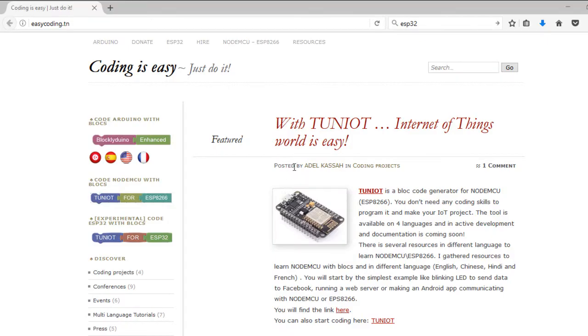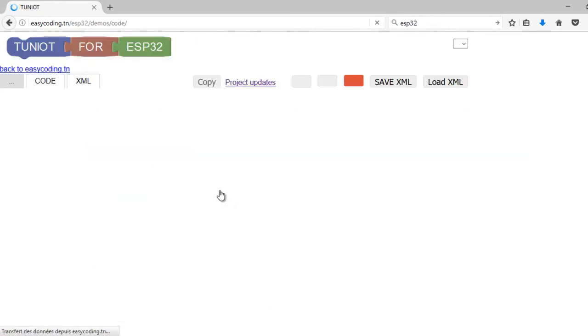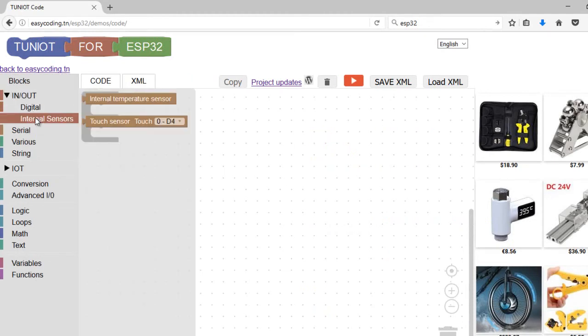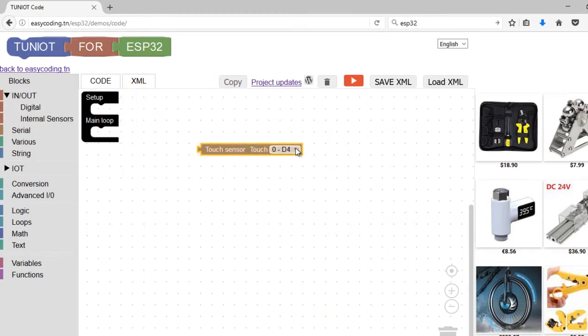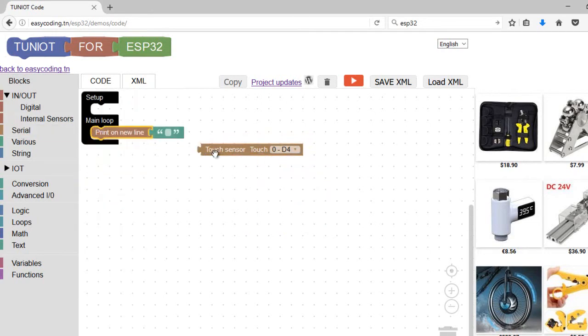Let's go to the site easycoding.tn and search for any link related to ESP32. This block will return the value of the sensor. On the right side you will see which pin the sensor is connected to. For example, touch sensor 0 is connected to pin D4.